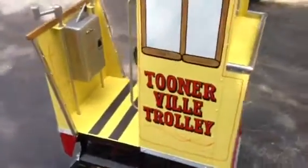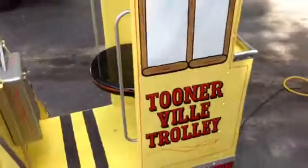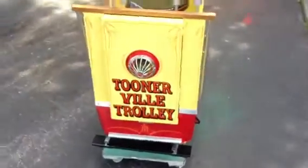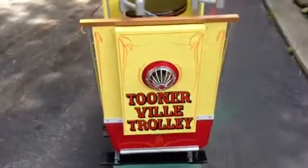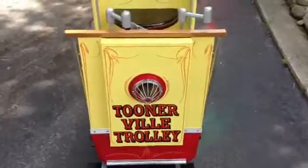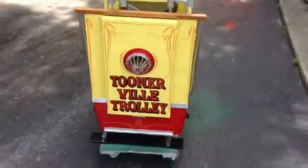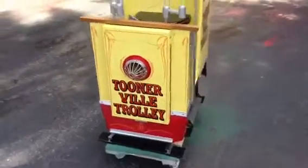If you have one of these machines and you'd like it restored, or if you have one that you'd like to sell, please give us a call. We are located in Chicago, Illinois. Our phone number is area code 630-624-7466. Thanks for watching, and don't forget to subscribe to our videos so you can see all the new machines coming into our warehouse.